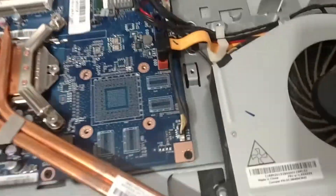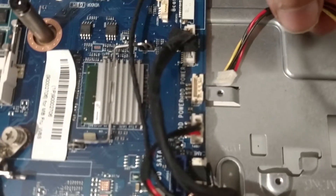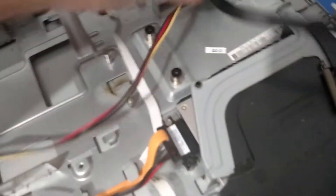I plugged every wire back in one by one, and much to my surprise, this is the culprit. You can see there's a burnt spot — that was where the hard drive plugged in. This power connector goes to the motherboard right there where it says power, and the power is shorted. When that's plugged in, it's just shorting out the motherboard.